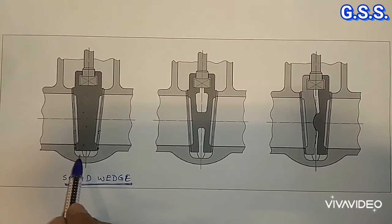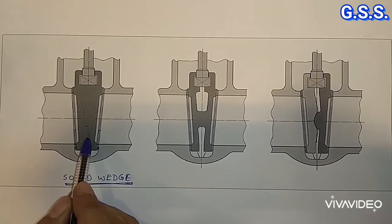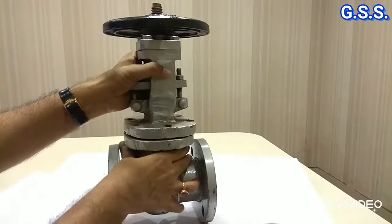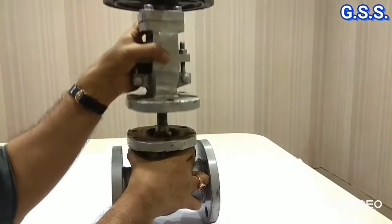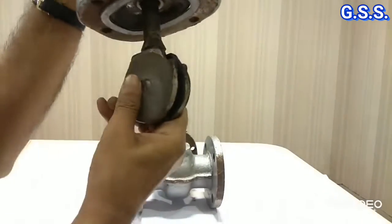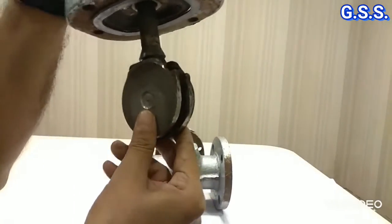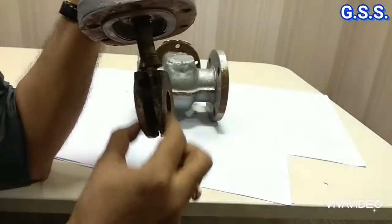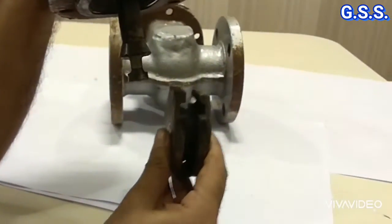For this reason, this type of solid wedge gate valve is used up to a temperature of 120 degrees Celsius only. This is one slightly bigger gate valve. I have already removed the body bonnet bolt joints. Let us see the wedge. This is the wedge — also a solid wedge in taper shape. This taper shape wedge sits over the taper shape body seat ring and is also removable.